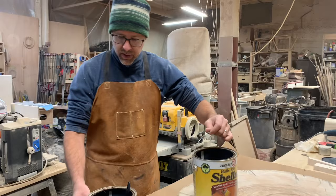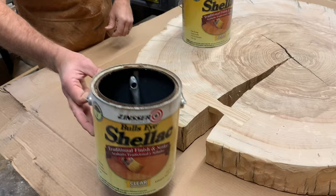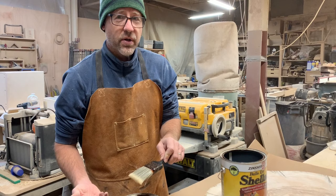I have two cans of shellac. This one is mostly full. This one has a small reservoir at the bottom, and the cool thing is I can store my brushes and rollers in this old can. As long as there's a little bit of shellac in there, these brushes will not harden and get stiff.